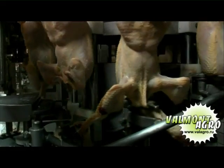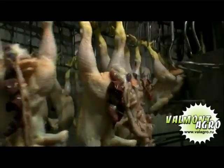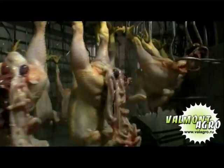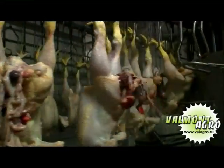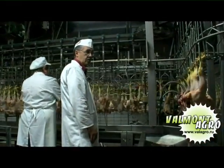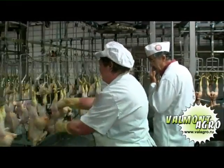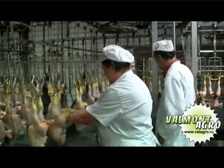The automatic eviscerating machine removes the entire intestine sack from the chest cavity, leaving the sack exposed outside the bird to allow health agents to carry out verifications. While the veterinary performs a visual check, an operator detaches the intestine sack, which is emptied or sent to different phases of processing.